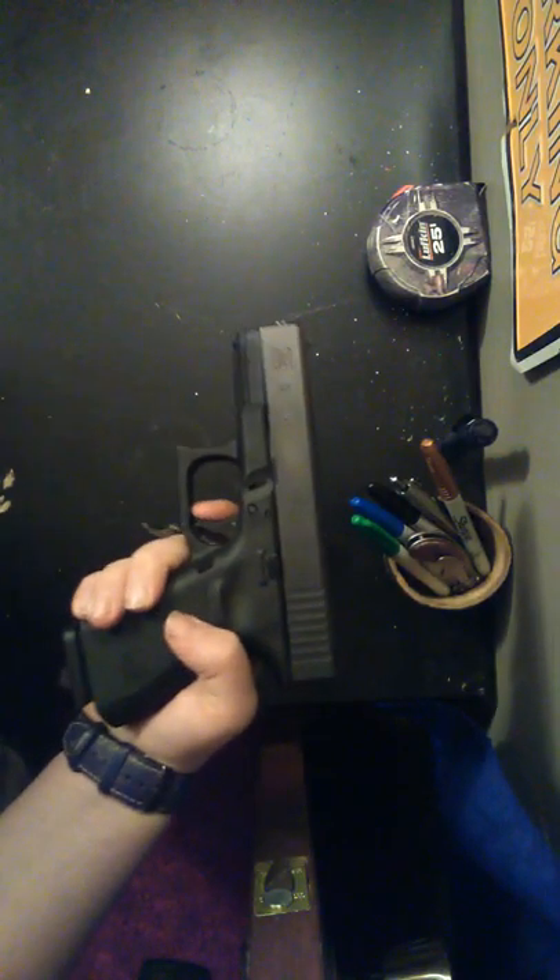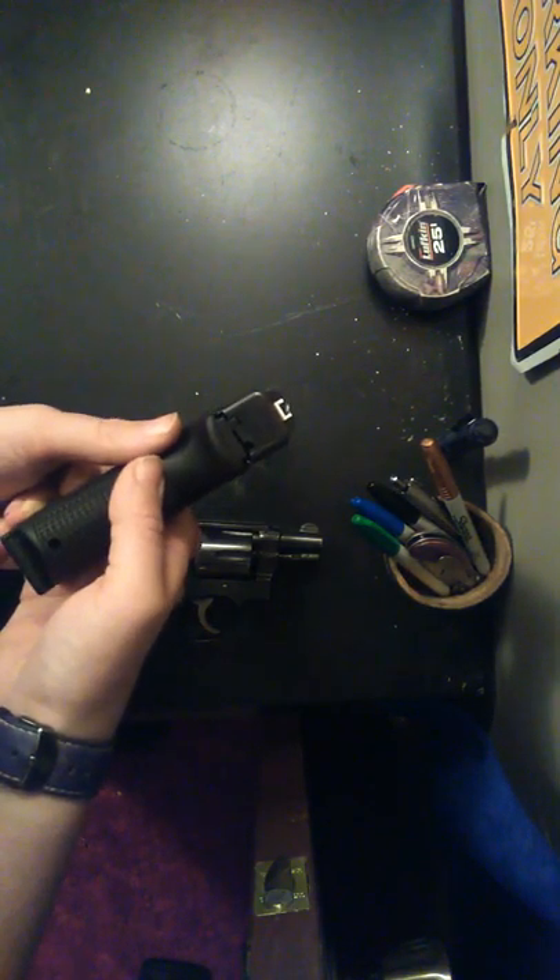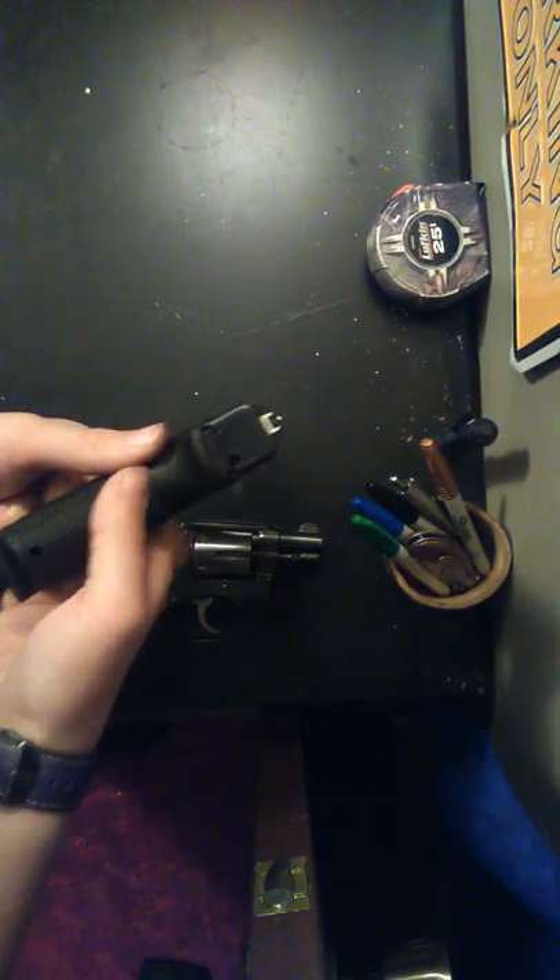On the Glock, this is the mag release — push that and you can get the mag out. It holds 15 rounds. Pull the slide back, and if there's nothing in the chamber, the slide locks back. This is the slide release — push that down and the slide goes forward. It has about a four and a half pound trigger pull and it breaks very crisply.